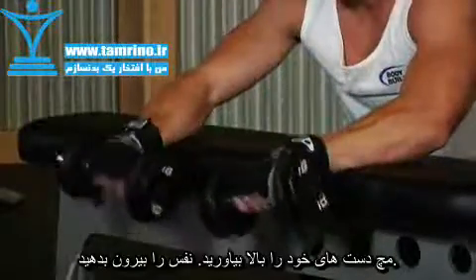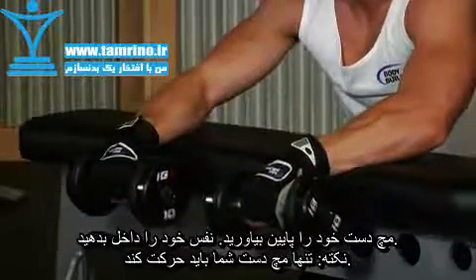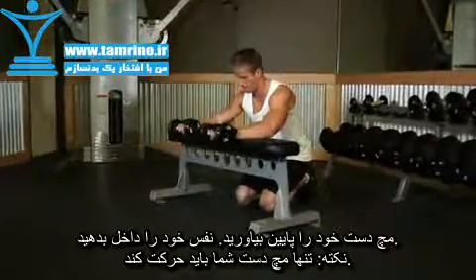Exhale and curl your wrists upward. Then inhale and slowly lower your wrists back down. Your forearms should remain stationary, as your focus should be on moving your wrists to curl the weight.